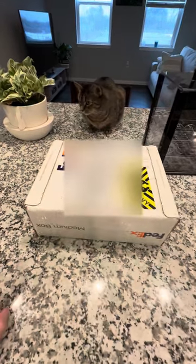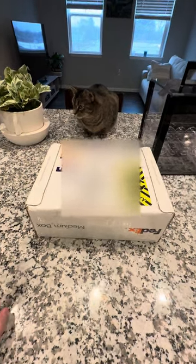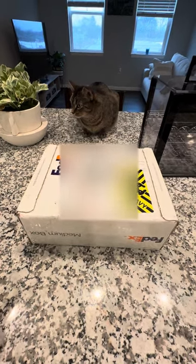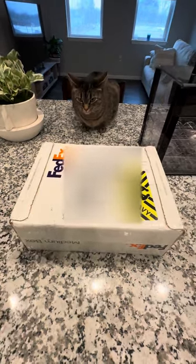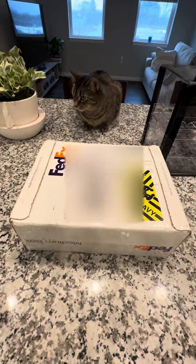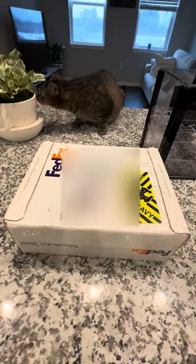Hello everybody. I just received my Apache Poker Majestic chips in the mail today. Since there are very few reviews of this chip on YouTube, and the ones that exist are very few if any of an actual unboxing, I figured I would just do a quick unboxing for those of you interested in how they look, how they feel, and whether I'm happy with them.